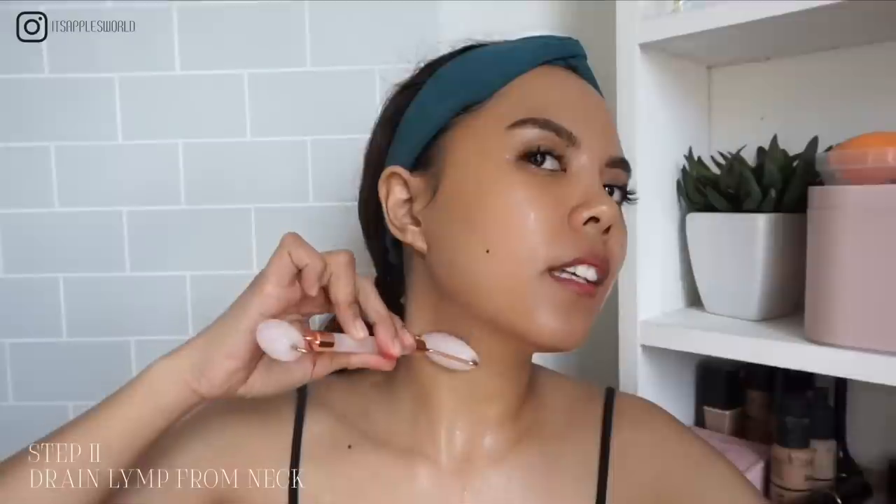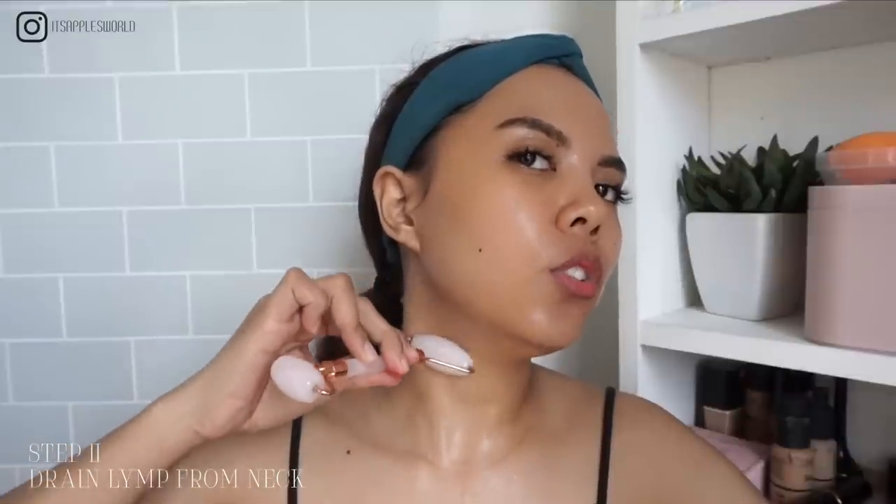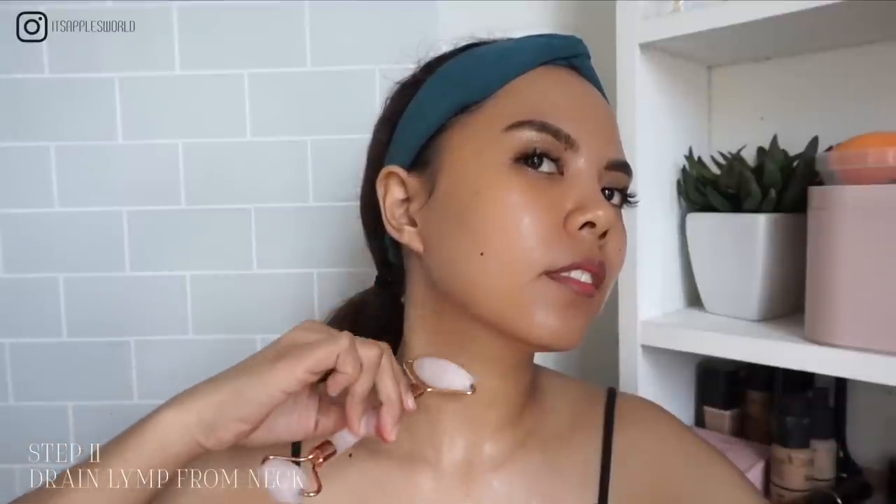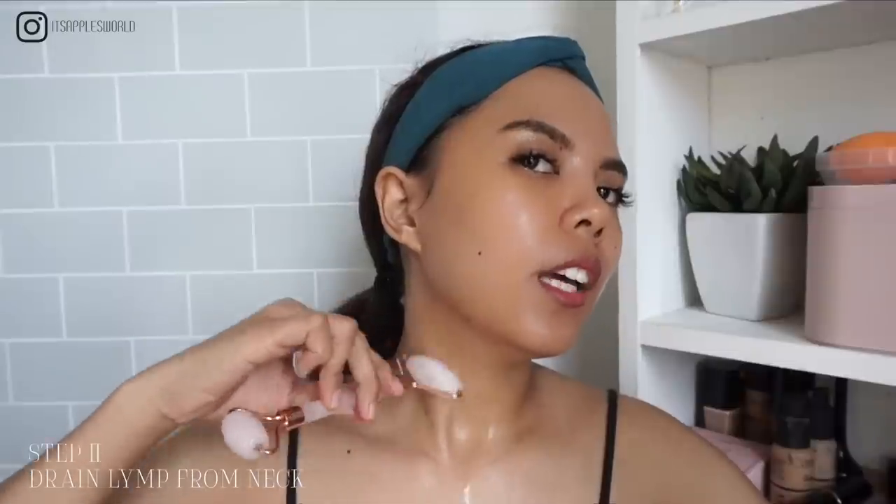I do that 10 times on the neck. This area has a lot of lymph nodes. You can do this in the morning or at night — I basically have no time in the morning so I do it at night. This gives my face a little bit of a glow. After clearing the neck area, we go straight to the face.